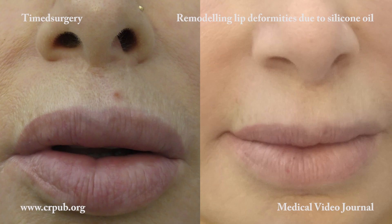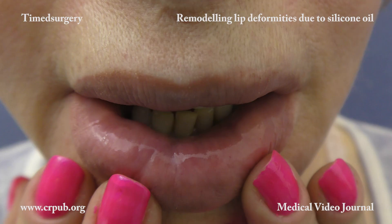Pulsed timed surgical cutting and good suturing result in optimal healing, leaving a scar that is practically invisible.